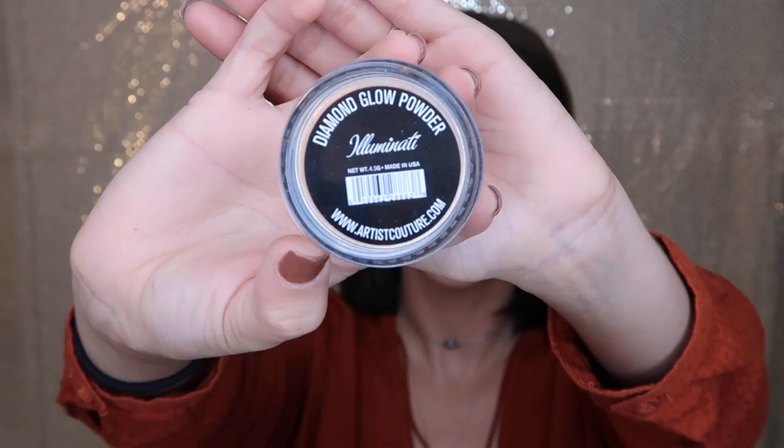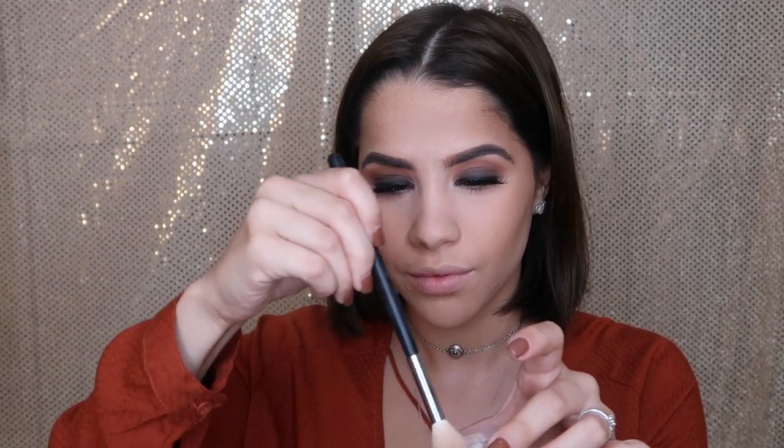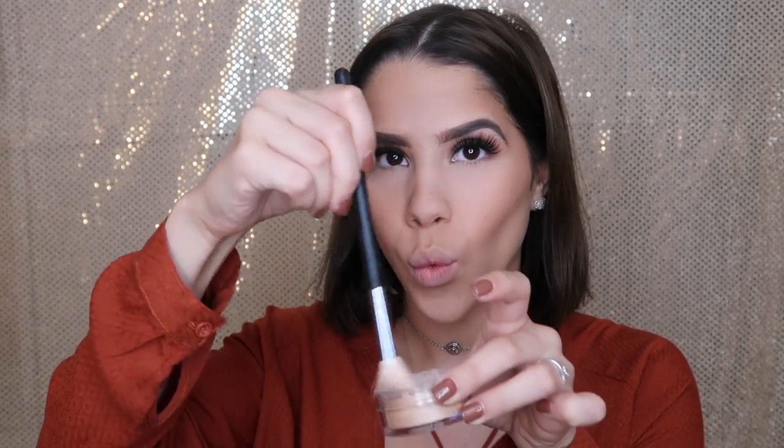I'm getting my favorite blush and using a Real Techniques brush — I'm using Illuminoso from Milani and applying that onto the apples of my cheeks. Then I'm going to be using a new highlighter I just received in the mail — the Artist Couture highlight in the color Illuminati.